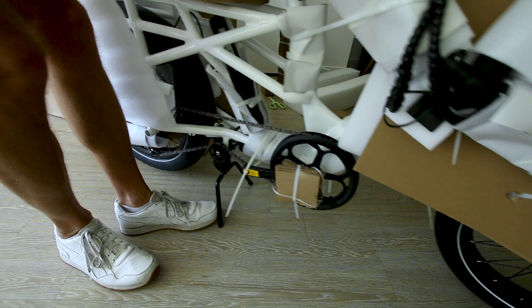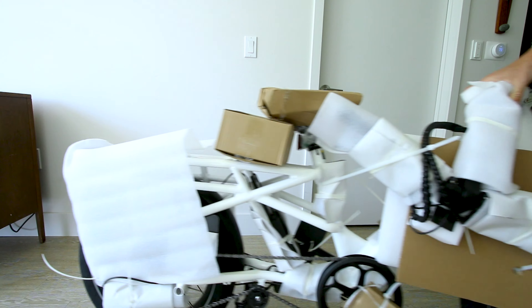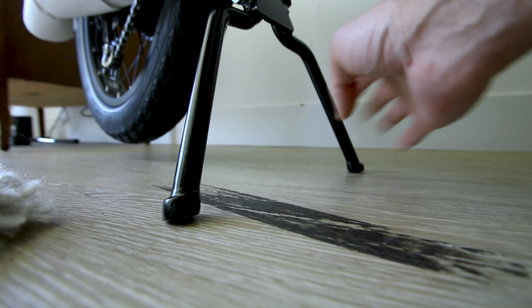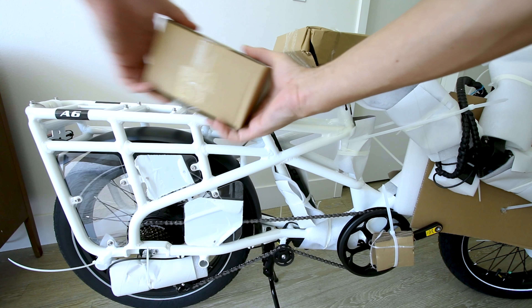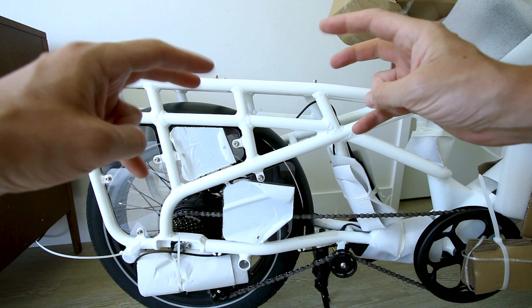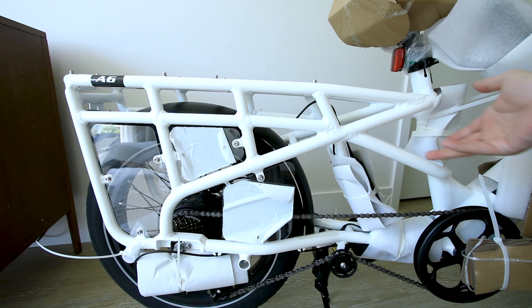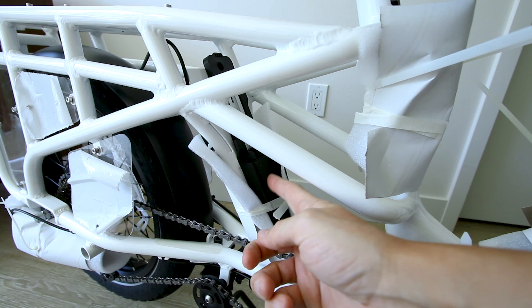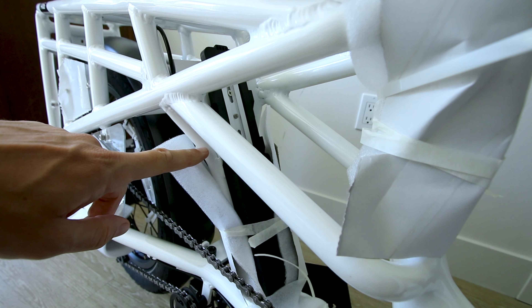That has got to be the easiest unboxing I've ever done. This thing is like already built. It's got a center stand to help keep your load balanced when you load it up. Here's what the rear cargo rack looks like. The rear rack is welded onto the frame — the rack is the frame — giving it a high weight capacity. And back here we can see there is an option to add a second battery for dual batteries.